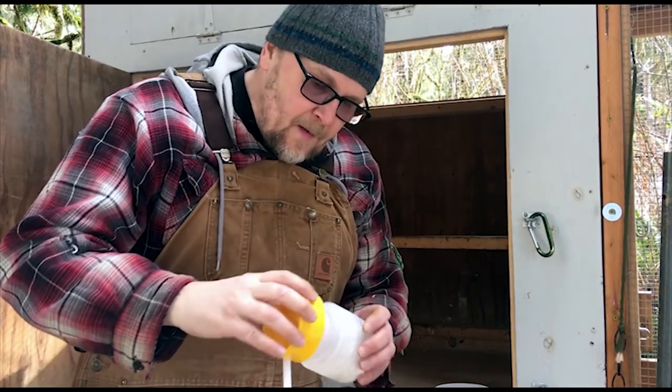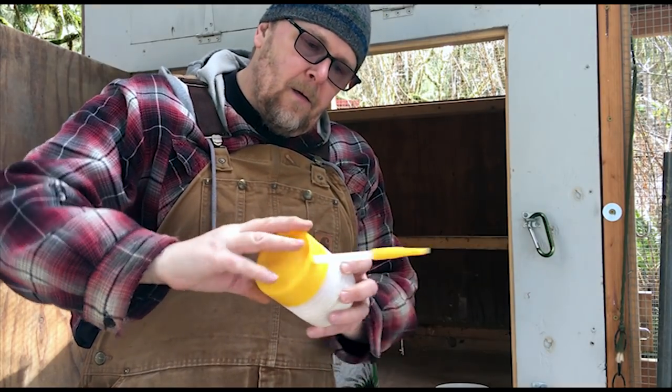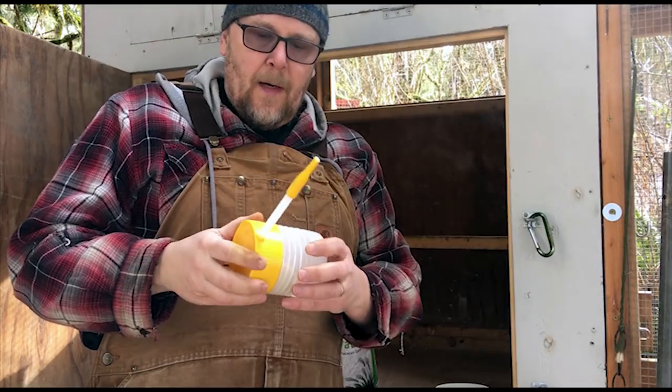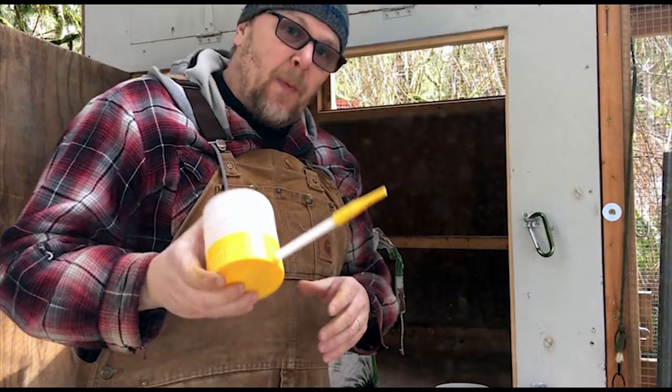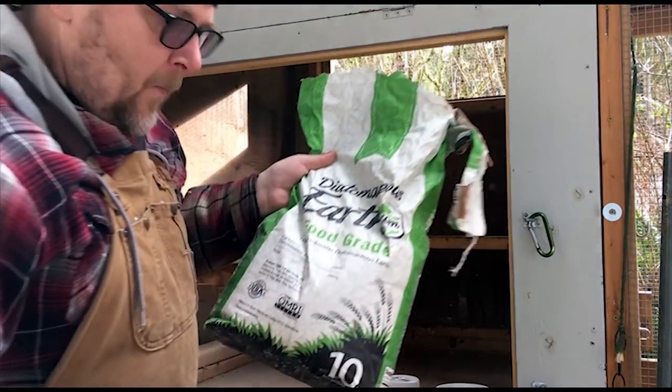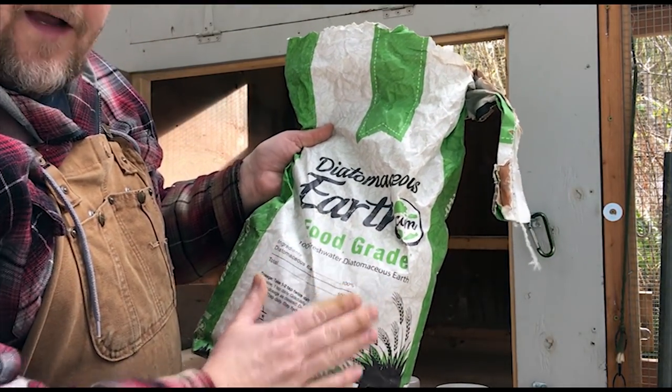I picked up this handy little powder sprayer to put the diatomaceous earth in the coop. One thing to be aware of when using diatomaceous earth: you want it to be food grade — food grade, safe for the birds. This stuff can be irritating to your nose and probably not good to breathe, so I'm going to grab a mask. Note to self: get some masks. I'm going to go with the t-shirt for now.